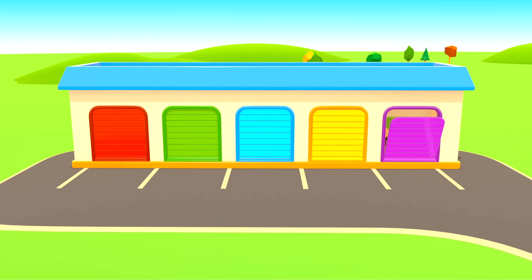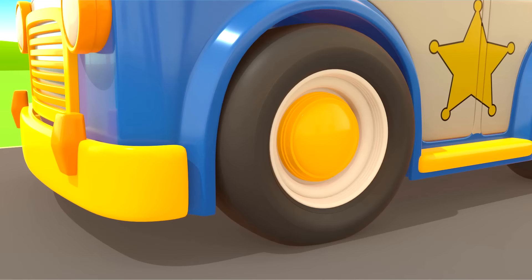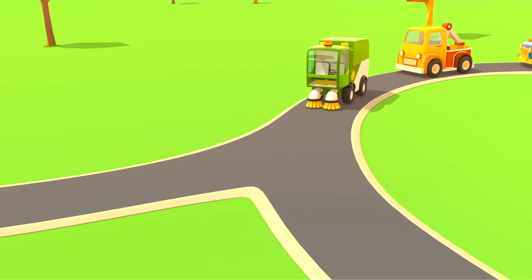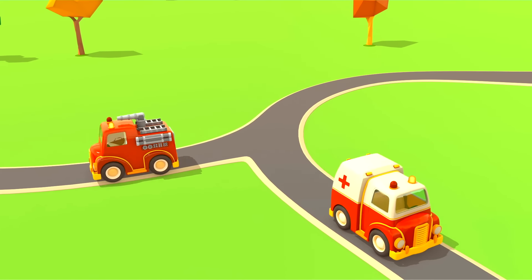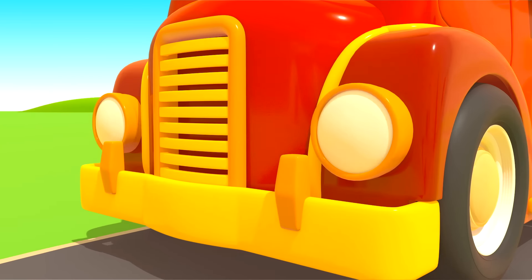Everyone is very happy for the little car. Now it's time for the cars to get back on the transporter and go back to the garage. Bye-bye! Until next time, helper cars!